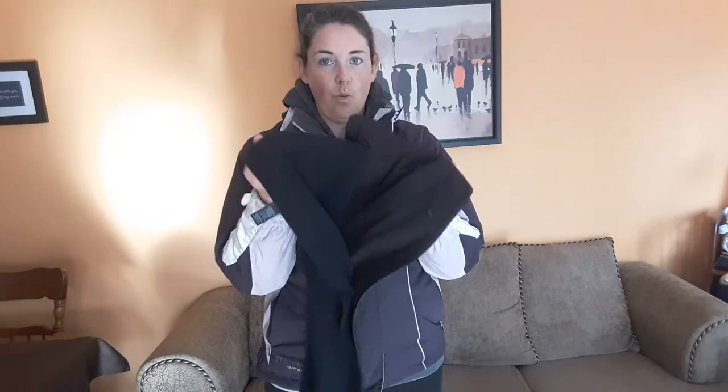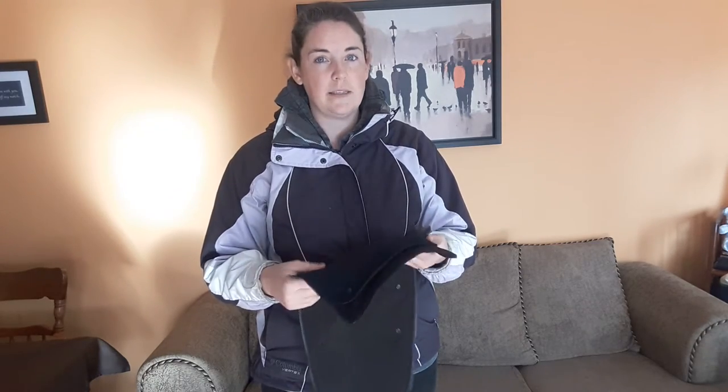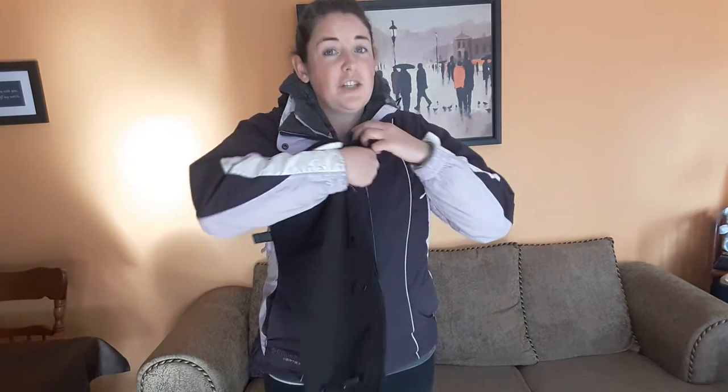I picked up both the extender and the warm insulator that you can have added into it. Without the insulator, it's great if you're trying to extend your spring coat or a rain jacket. And if it's wintertime, that insulating layer is really nice and warm and toasty.